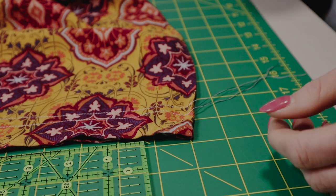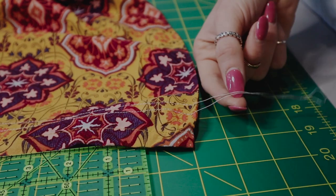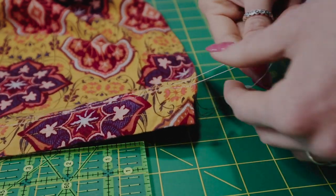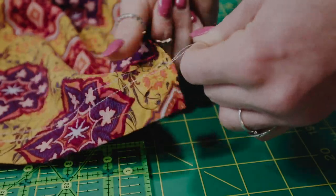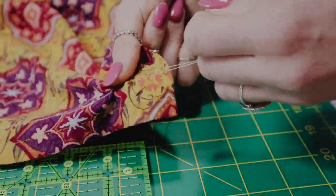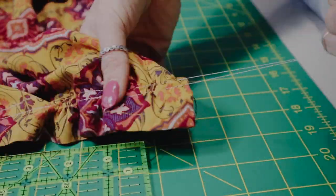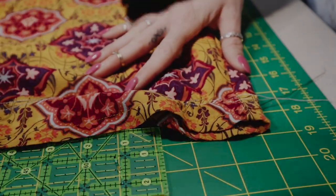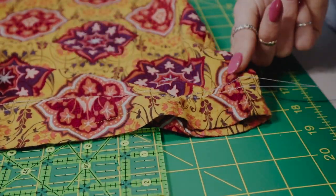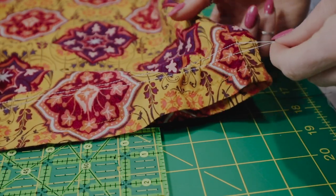Gathering is so fun and easy. You simply sew two parallel lines near the seam edge of your fabric — no backstitching. Then starting on one end, gently pull the thread through the fabric so that it begins scrunching up. Here I am doing the gathering technique on the second pant leg to make sure I get it to 8 inches as well.